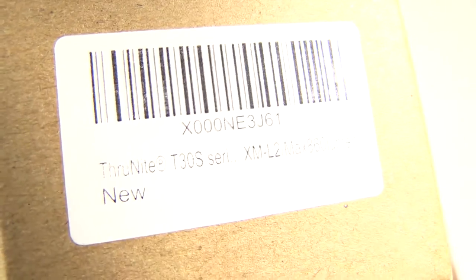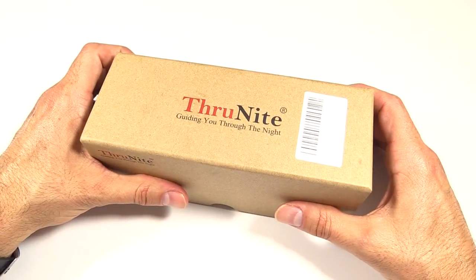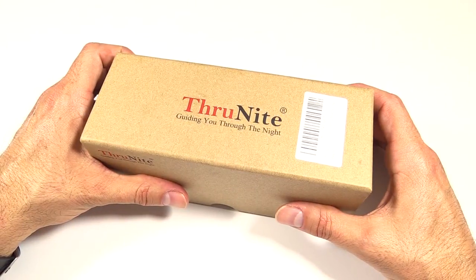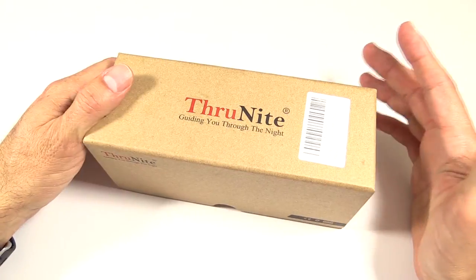Another new offering from Thrunite — this is the brand new T30S version 2. This one goes up to 860 lumens, up from 650 from the original T30S, which I did not own. This one is lighter, brighter, and dimmer, a little bit longer and wider as well. Price on this is a very affordable $49.95.